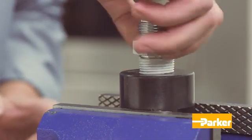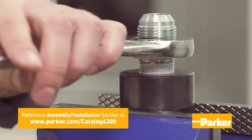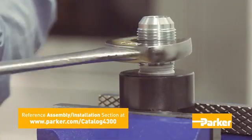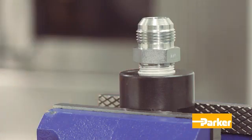With the sealant in place, screw the connector into the port until finger tight. Then wrench tighten the connector to the appropriate turns as recommended in the Parker Catalog 4300. Normally, the total number of tapered threads engaged should be between three and a half and six. Under- or over-tightening may result if you deviate from this range.